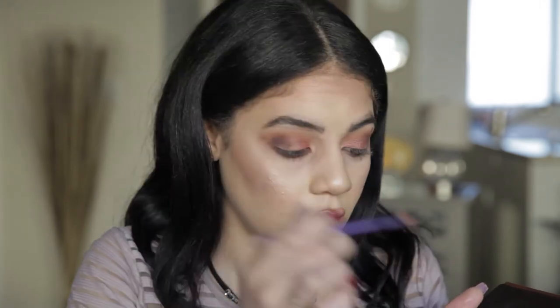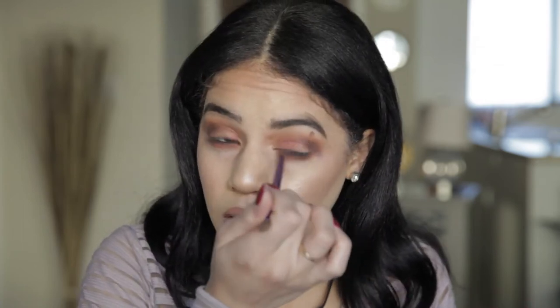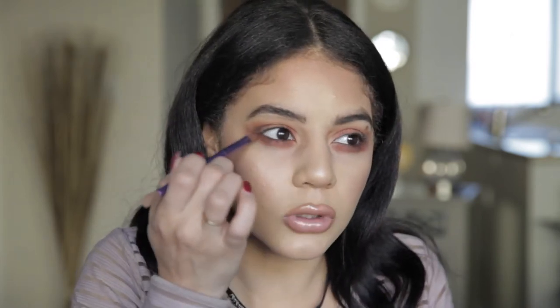Now let's do our lower lash line. I'm going to go back in with He Devil and cover my whole lower lash line. I'm so nervous for when I do this liner — doing a wing with a mirror is already hard enough. Then we're going to take En Fuego, which is that medium purple shade, and put it just right over it.